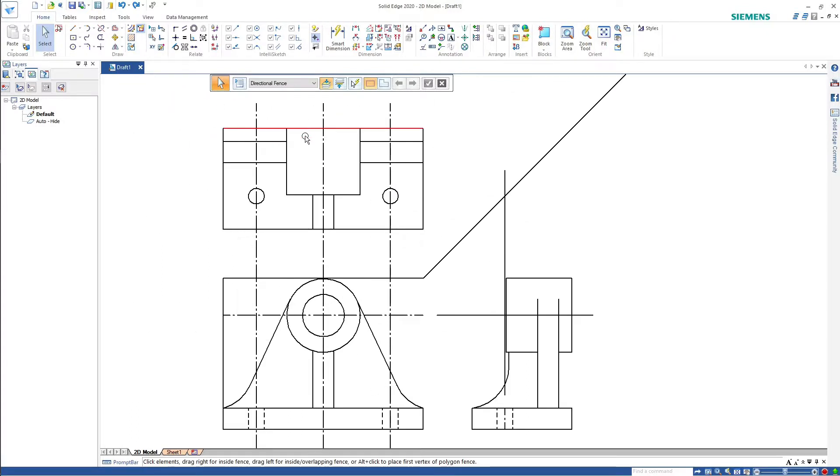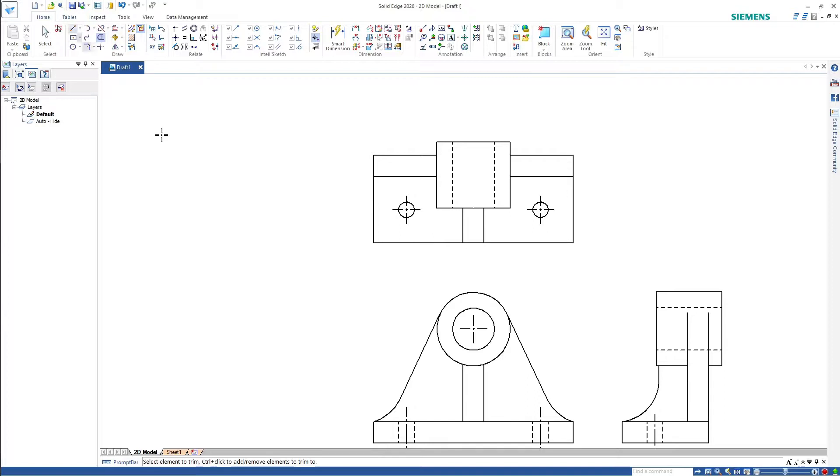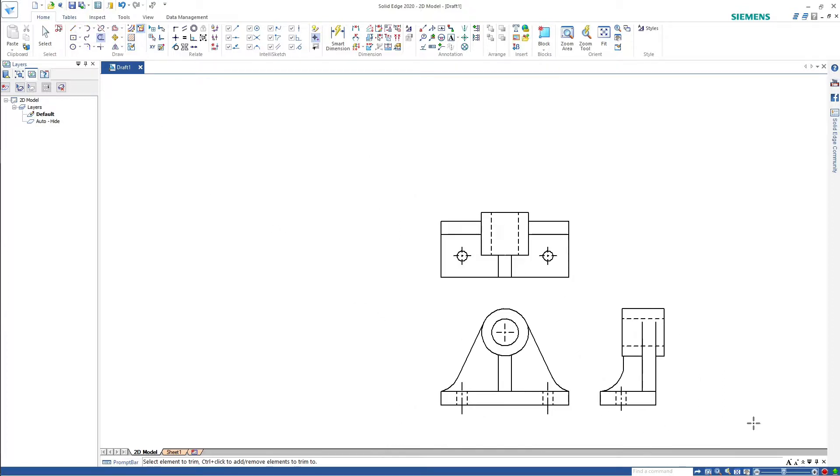Okay, there it is — let's just start dimensioning. This was a tangency and dimensioning exercise. Now we just have to dimension it — I won't bore you to tears, I'll just give you the finished item.